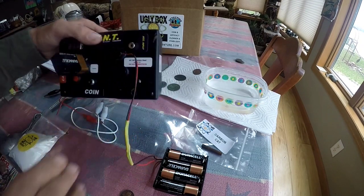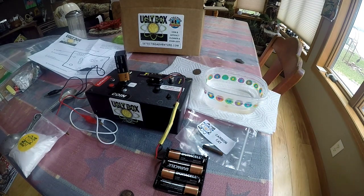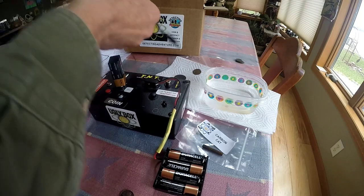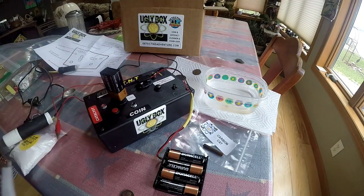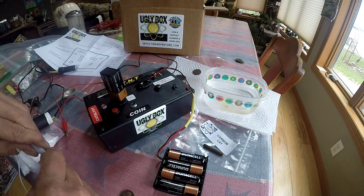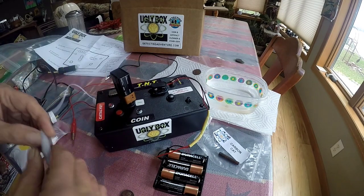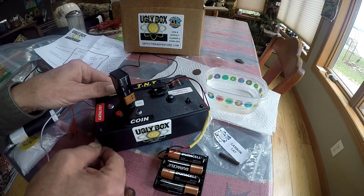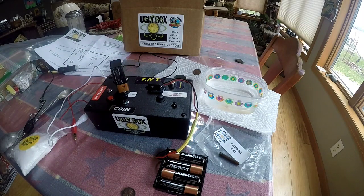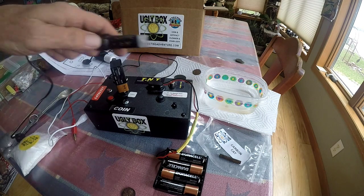Hook your jumper — it doesn't matter which particular one you use, just jumper across the two leads on the left-hand side of the box as you face it, and clip them on. You can run a sonic without running any electrolysis at this point by plugging in the unit called Thunder.